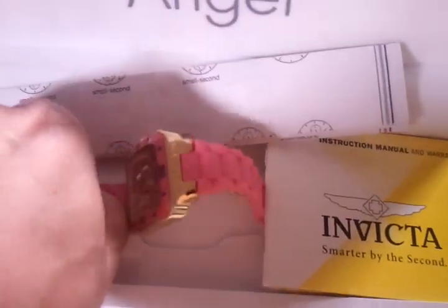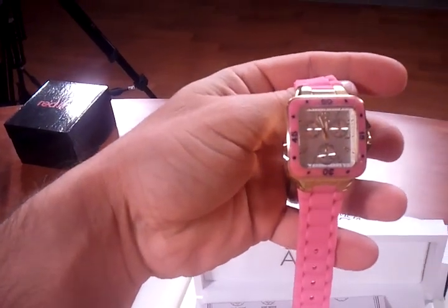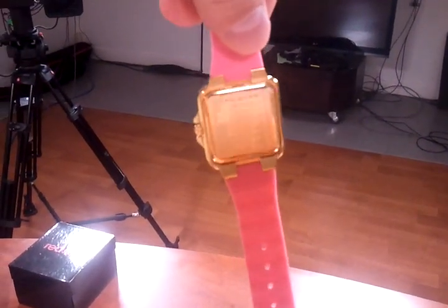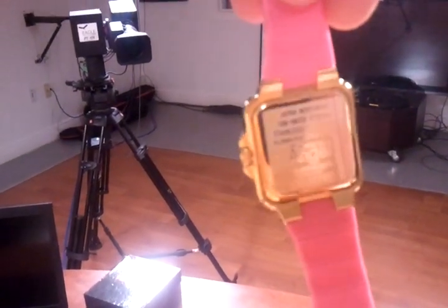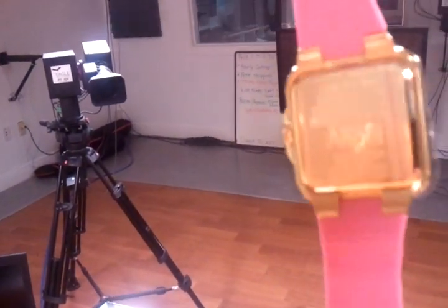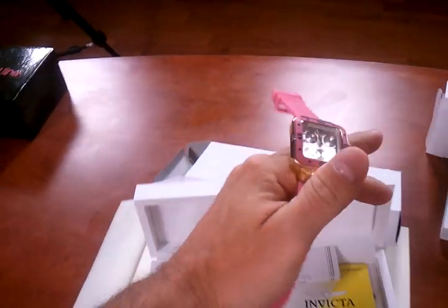Let me give you an idea of the size of the watch. I'm doing this one-handed, so it's a little difficult. Here's the back of the watch — you can see it's beautifully engraved, it says the word ANGEL. That's actually a sticker over the back to protect and keep the pristine condition of the watch until you receive it, at which point you would remove that sticker. That's what that red line is on the back there.